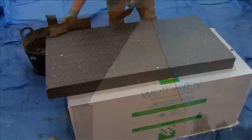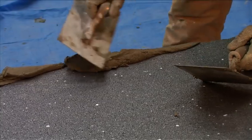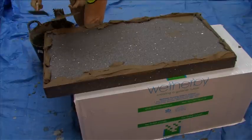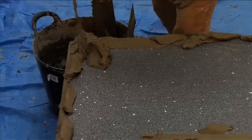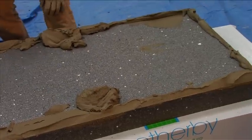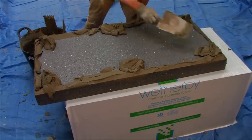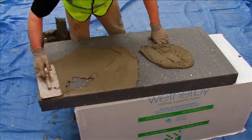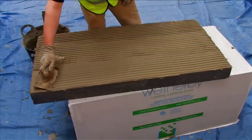On low rise applications, bedding adhesive is only required to level insulation boards on uneven substrates. However, it should always be used for fully bedding the boards on all high rise applications. Bedding adhesive is applied in a continuous line around the perimeter of the board, with six additional dabs of adhesive distributed uniformly over the remaining surface. Alternatively, for fully bedded applications, the adhesive is applied over the entire face of the insulation board using a notched trowel.